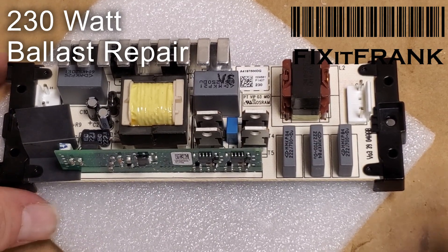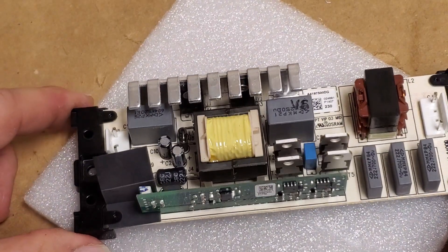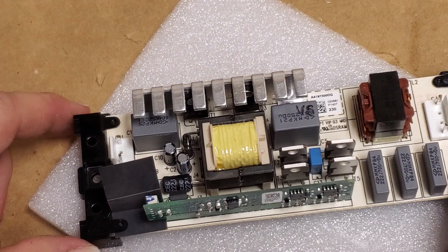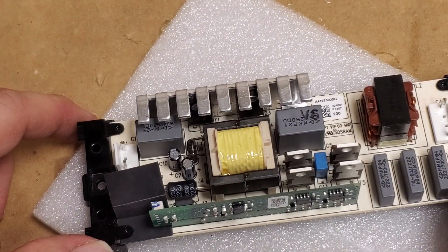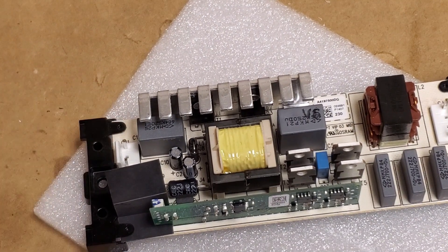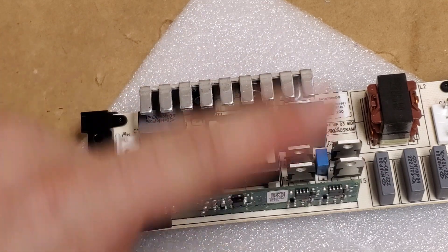Hey everybody, this should be a quick one. We're going to go over how to diagnose a ballast that is blowing your power supply. If you have a projector with a no-power fault and you find out the power factor correction or the 400-volt supply to the ballast is not working, or you had to replace the main power board, usually that means there's a short circuit in here somewhere.